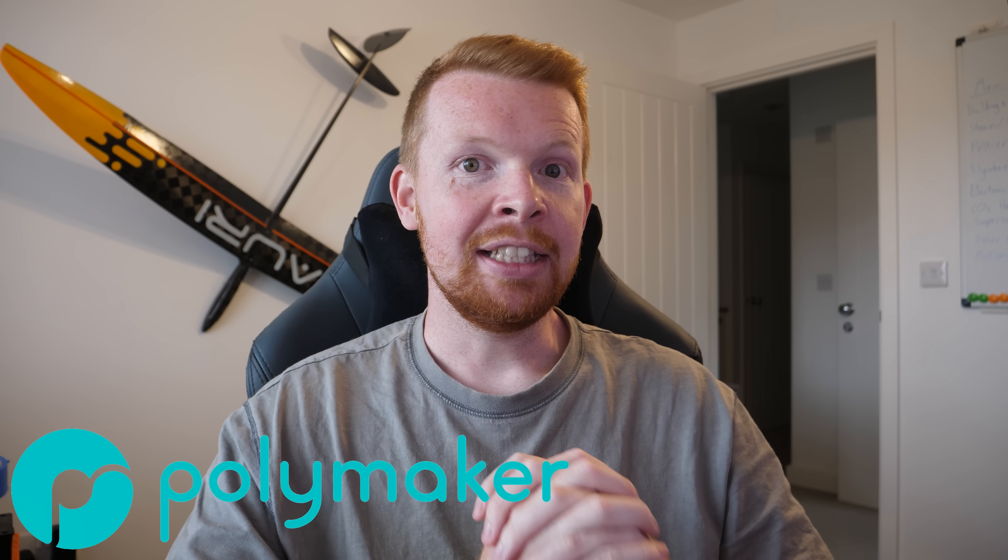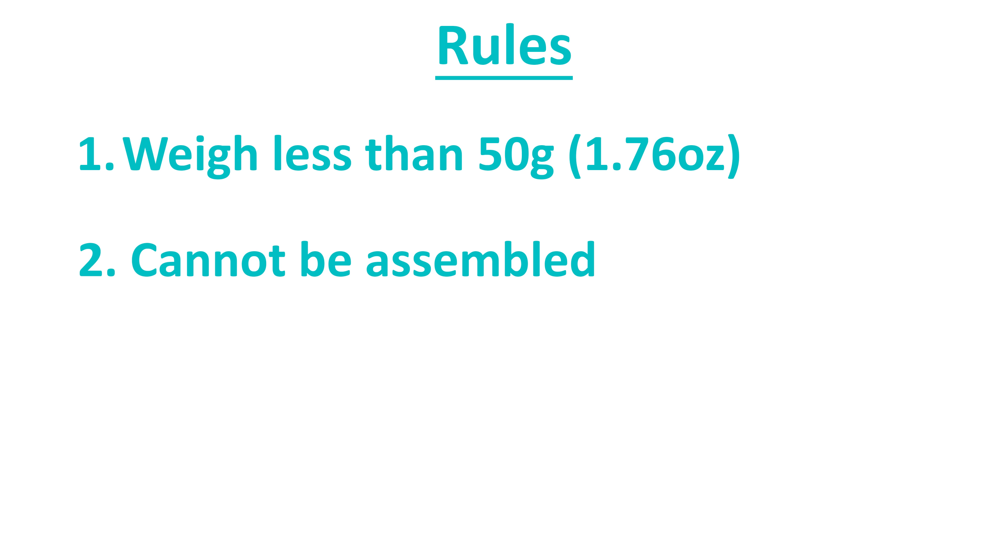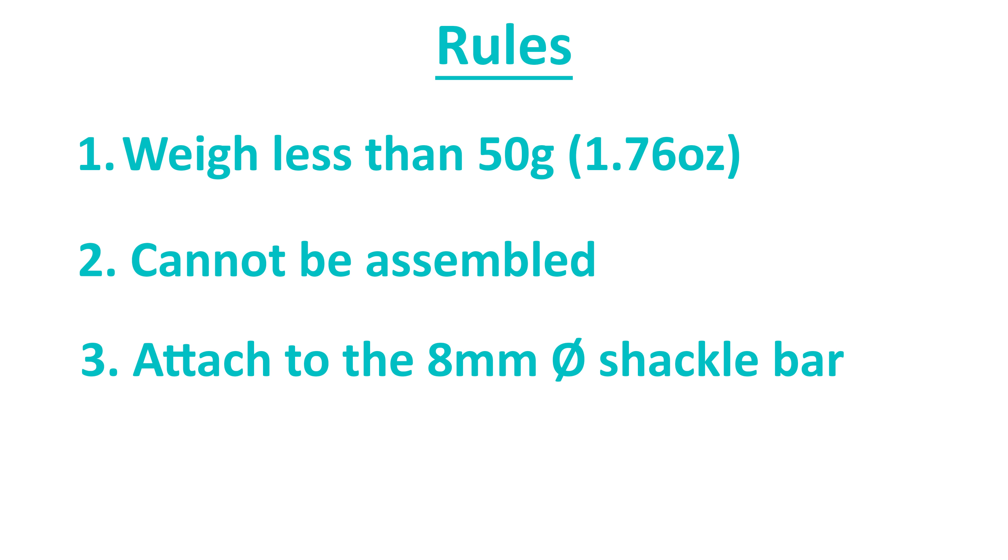Polymaker supplied all the filament and set the following rules: each hook must weigh less than 50 grams, and it must be 3D printed without assembly. Print-in-place designs are allowed — you just can't assemble multiple pieces. And it must be attached to a pair of 8mm shackles without disassembling the shackles, so it must have an opening large enough for the 8mm shafts.